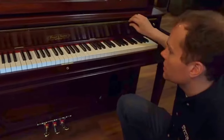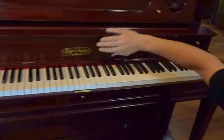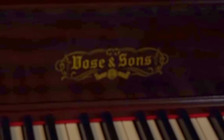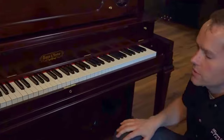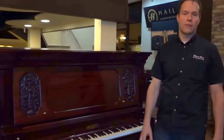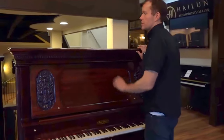Continuing on with the cosmetics, this decal here — this is not original because we've sanded it down. This is a replica of the decal that was there originally, that was put on in 1910 when this piano was first manufactured. The keys are redone, the sharps are redone. The cosmetics of this piano are A+, no question.